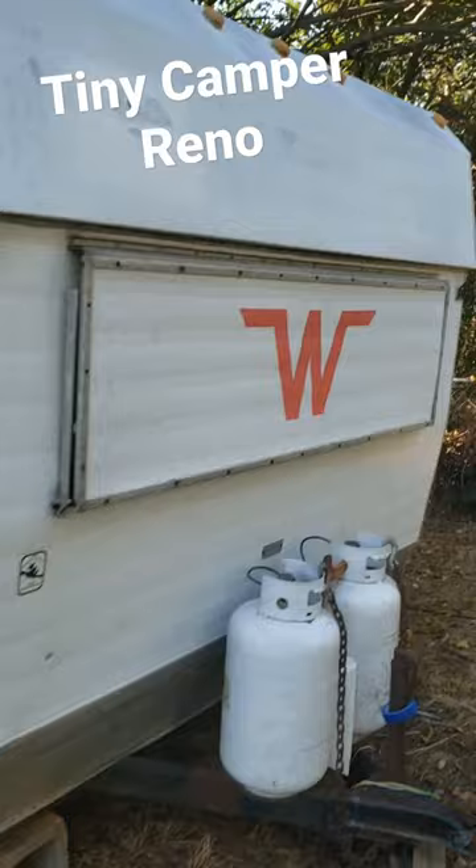Here it is completed. Like and follow for more as I complete the remodel of my little tiny trailer.